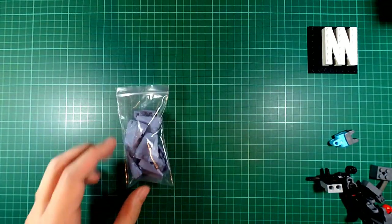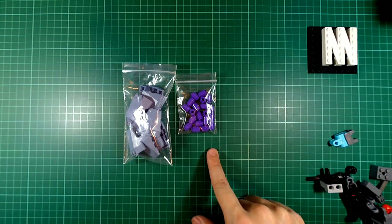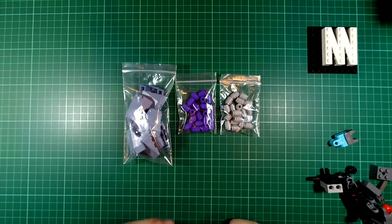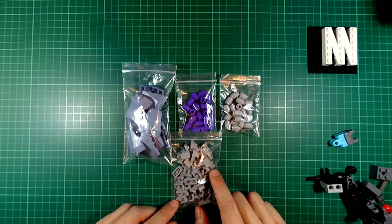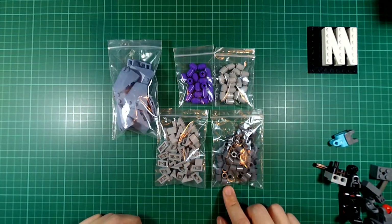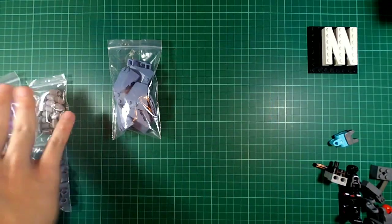The other pieces that I got with this order are these wedges in sand blue, these one by one round bricks in dark purple, the same round bricks in light blue-gray because I was running short on it, these one by two slopes with a stud, and these 1L Technic connector pieces. Let me go over each piece, starting with the wedges.